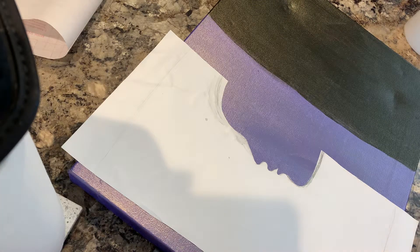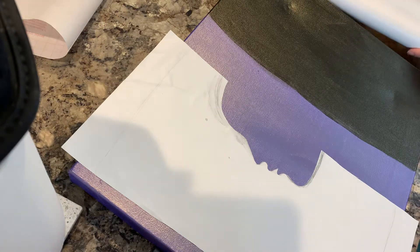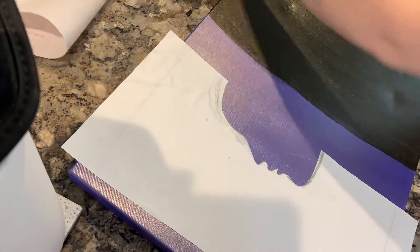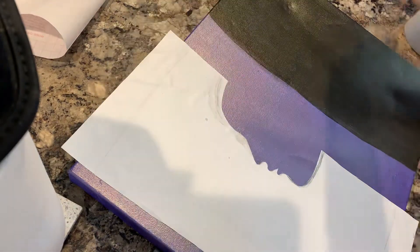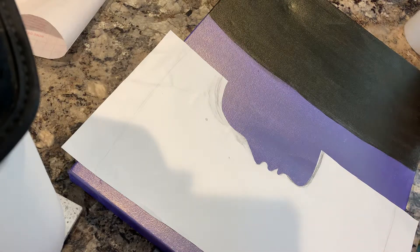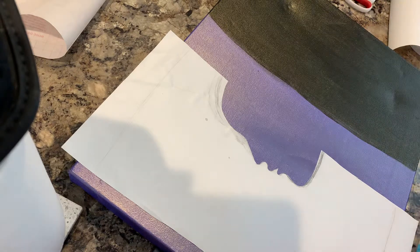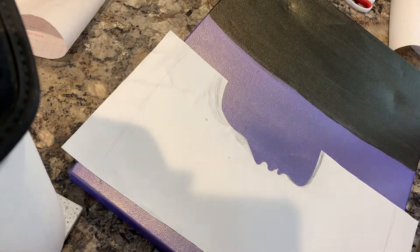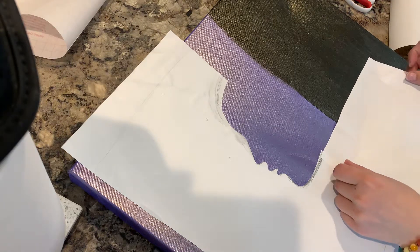Okay so we got our silhouette, let's just cut some of this — that'll work, I can cut it in half. This stuff sucks. Oh whoopsie, wrong piece. See, it's not very sticky.